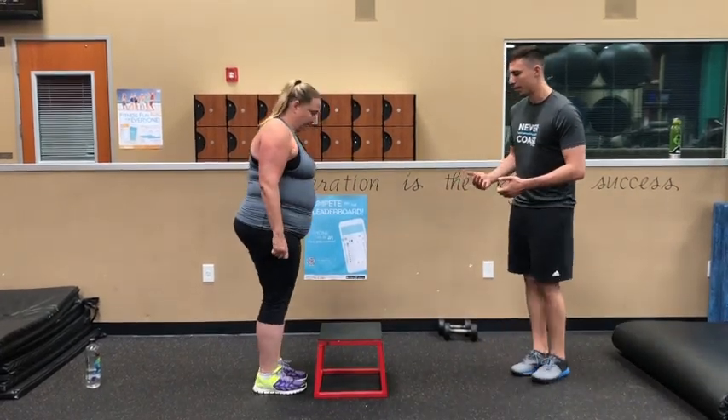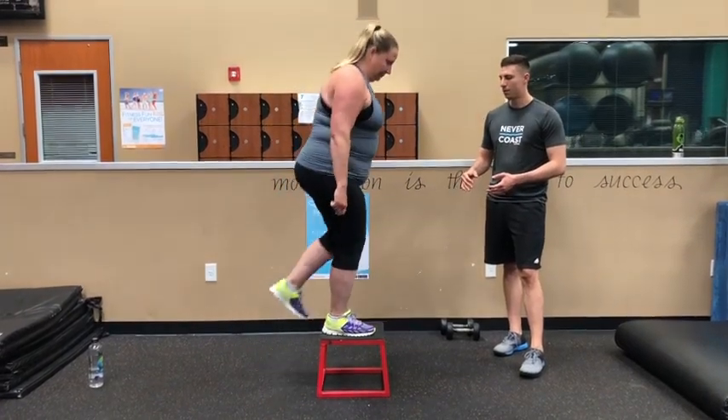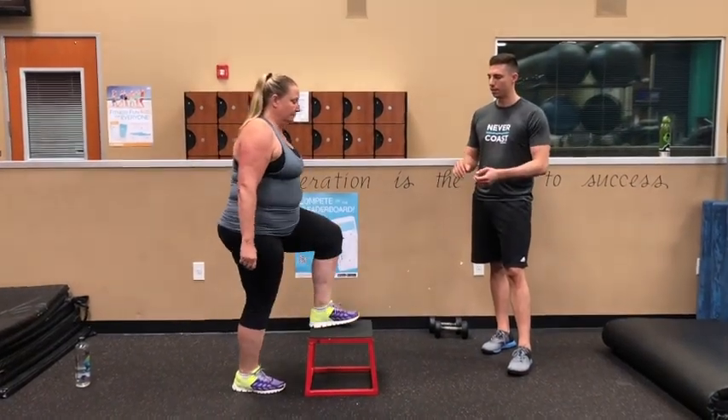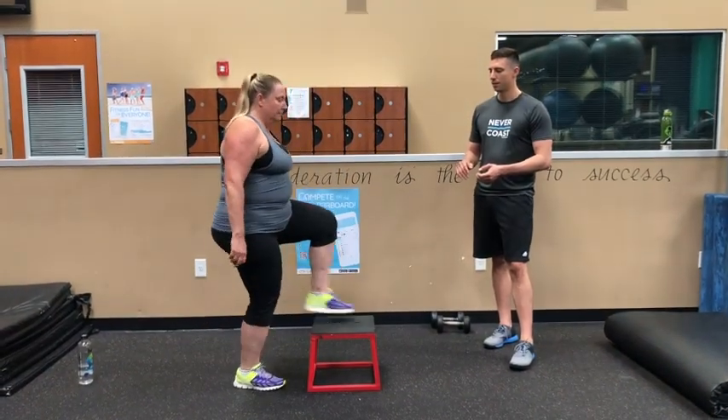Let's see that really quickly — we're just going to go one repetition of it from each leg. A little bit slower on it. Much better.